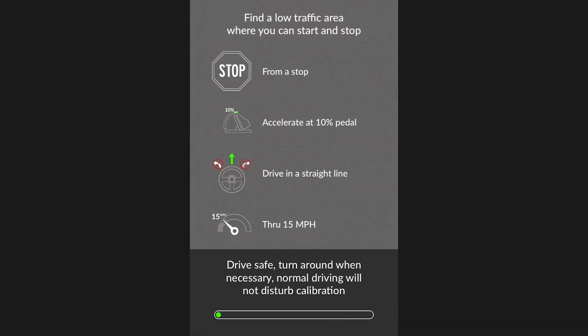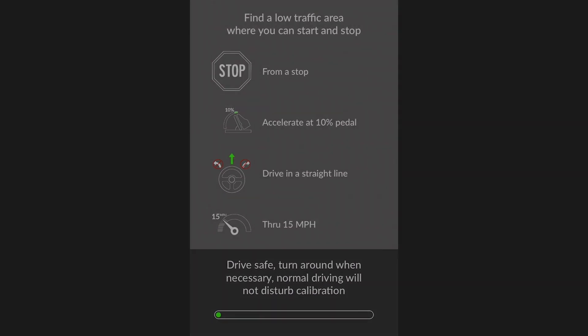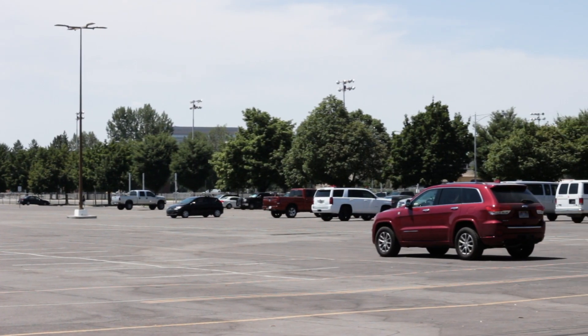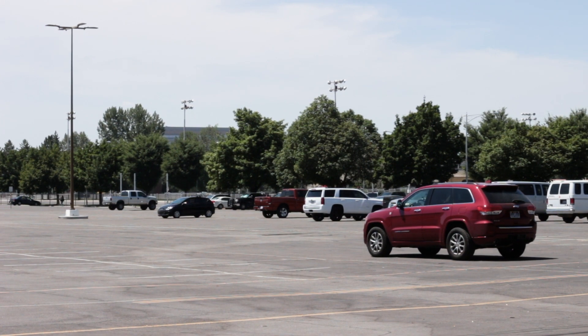Once you've got your curb weight, you're ready to drive. The calibration process requires accelerating and stopping 15 to 25 times, so it is recommended that you do it in an empty parking lot or on a road that you are confident will have little to no traffic for about 10 minutes, and turn your hazard lights on.